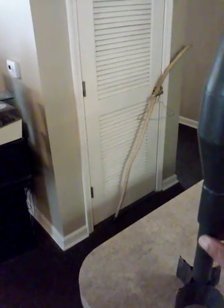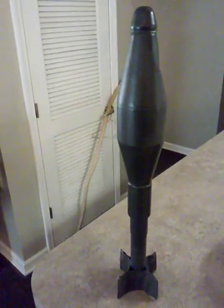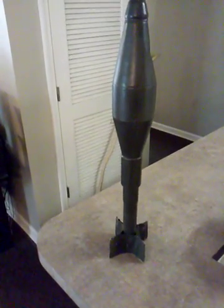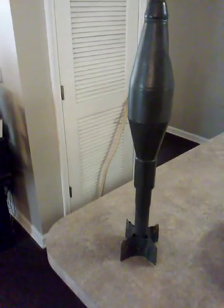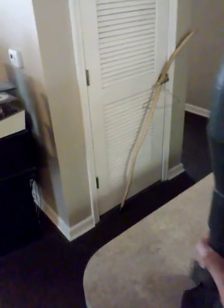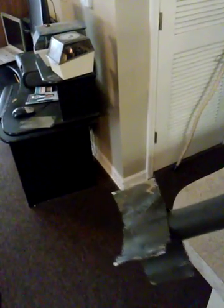A few countries still use rifle grenades — a few of the former Eastern Bloc countries still use them. They still have the adapters and you can probably still fire this particular one, but this has been demilled. They dented it in the side and on the front, and they messed up the fins so they wouldn't stabilize correctly.